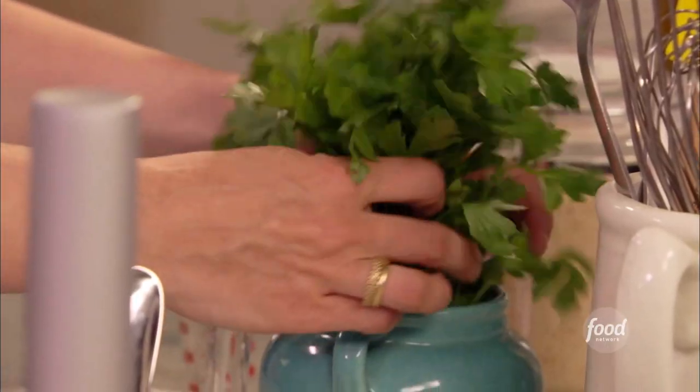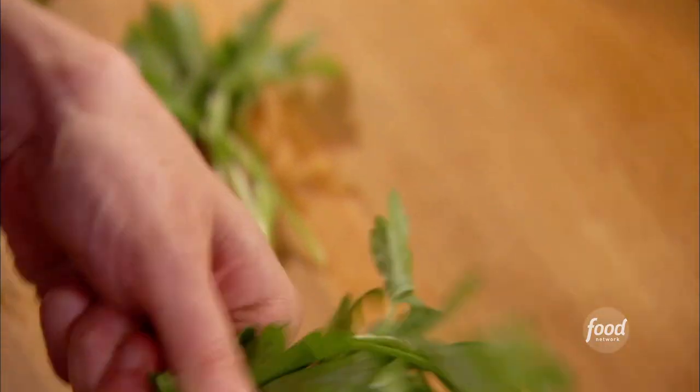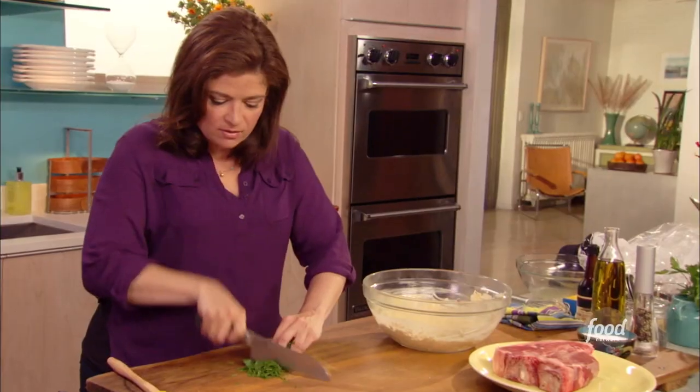This has all the flavor punch that we need, but it needs that little bit of freshness. I always go straight for the classic parsley — that wonderful grassy taste with steak. Just tear the bottoms off and give the parsley a nice chop.